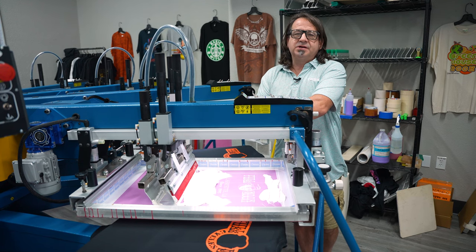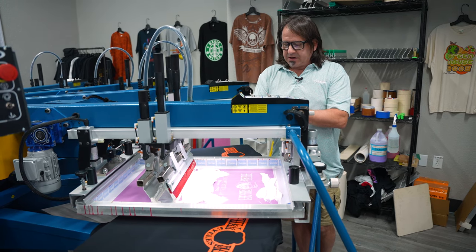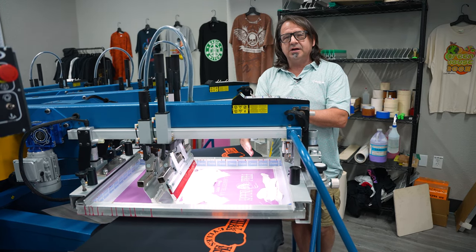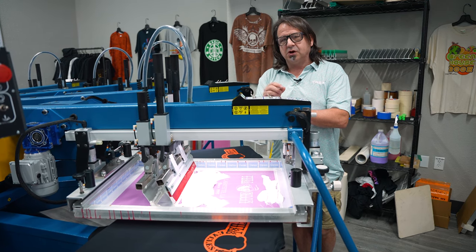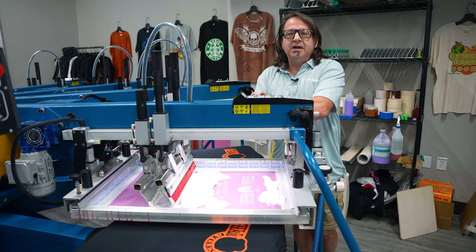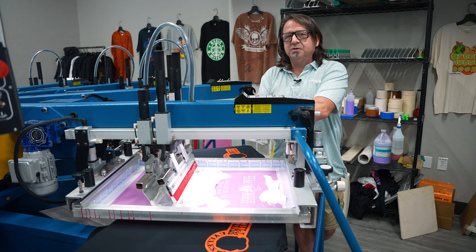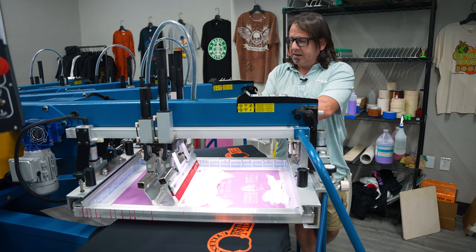For our next screen, which is going to be our high density, we used Kiwo thick coat emulsion. We coated it multiple times and this is going to give us our 200 micron stencil — that's going to be the thickness that our Sculpture Base is going to be after we print it. We use the Aviant Infinite Effects Sculpture Base and added five percent of the Wilflex Rio mixing white to it by weight.